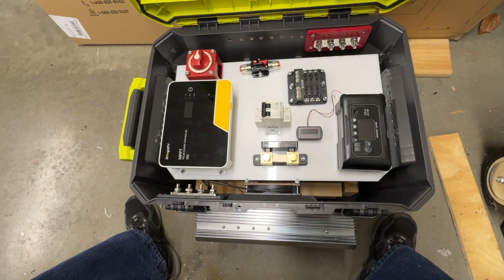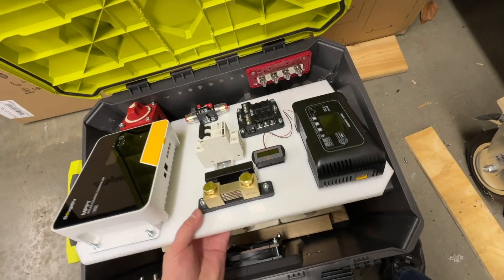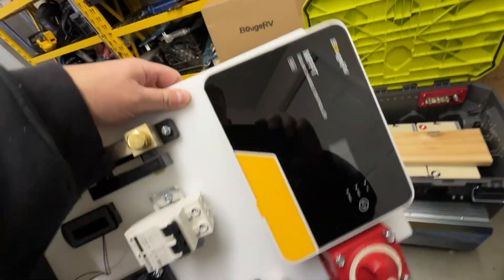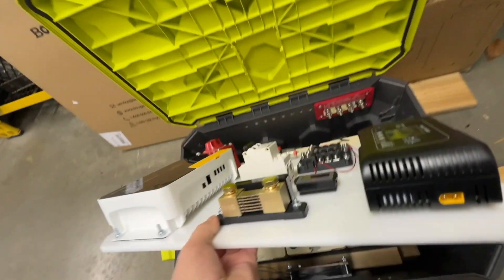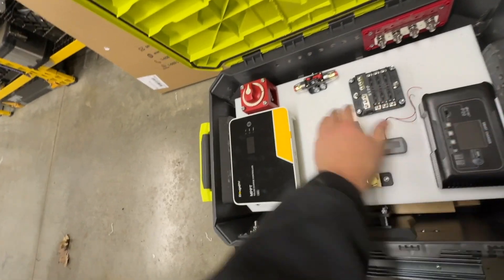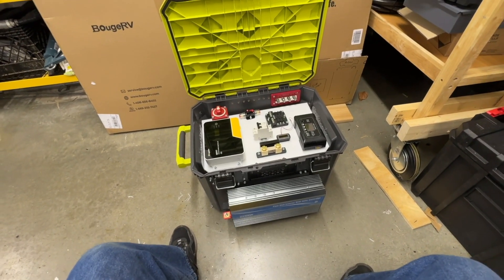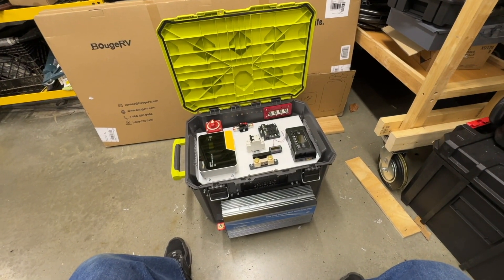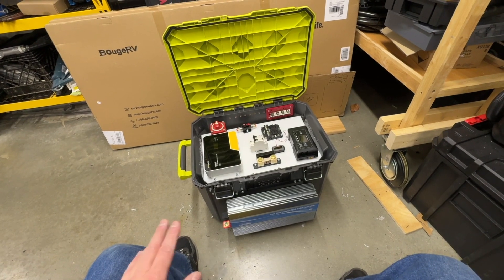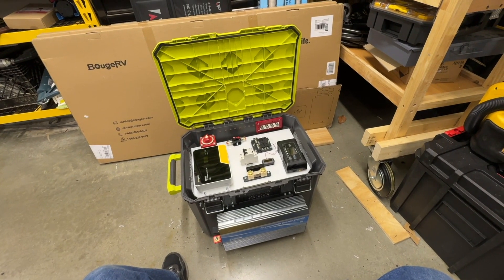I'm waiting on ring terminals to come in to wire everything up. This board is a piece of 3/8-inch HDPE — high-density polyethylene — and I think it worked out really well for mounting everything. It's got plenty of stability. I used number 10 screws with nylon nuts so nothing will vibrate loose.